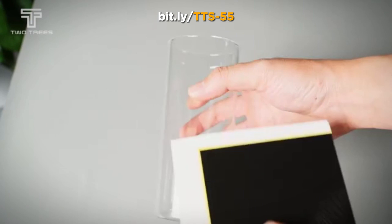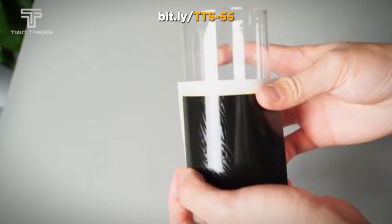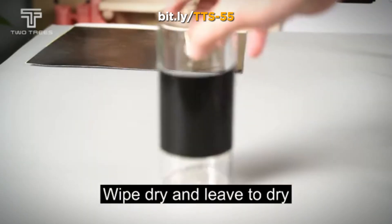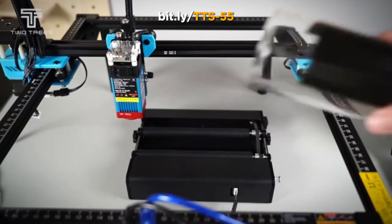Control the TTS-55 via mobile app, Wi-Fi, or USB. It's compatible with engraving software like LaserGRBL and Lightburn, offering you intuitive control over your designs.